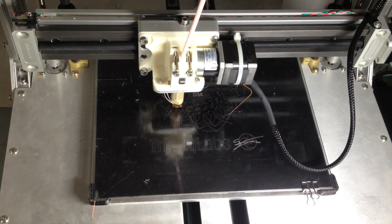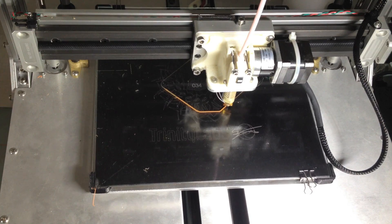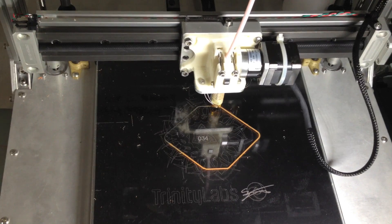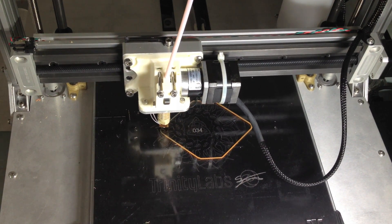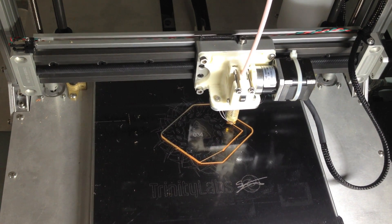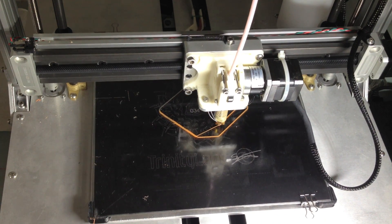The first layers of the print are the most important — it's the foundation the rest of the print is built on. I run the first layer at approximately 30 percent of the speed of the rest of the print to give the first layer a really good chance of adhering to the build plate. Right now it's running two exterior loops around the outside of the print. The purpose of that is to help prime the nozzle and get rid of any little problems at the very beginning of the extrusion process.